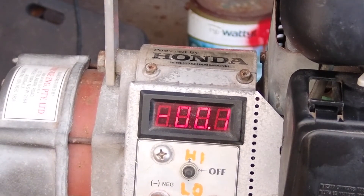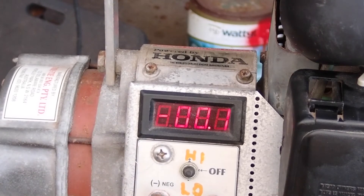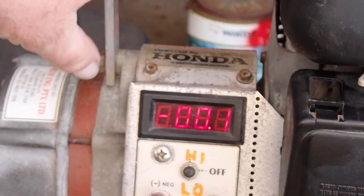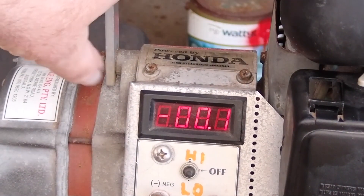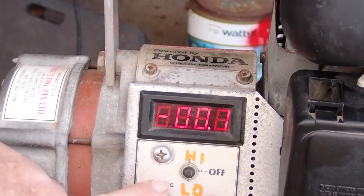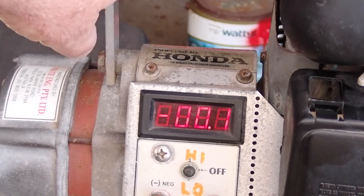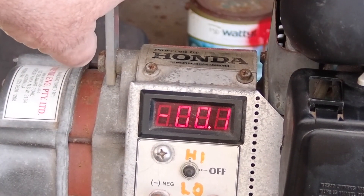Pretty straightforward. Once I started it — it's only just barely warmed up now — I excited the field of the alternator by revving it up, so you saw the charge. I started off on low. Now if the battery was heavily discharged and it was pulling over 20 amps, I'd leave it on low for a while, then I can kick it up to high — it just steps the voltage up, really.